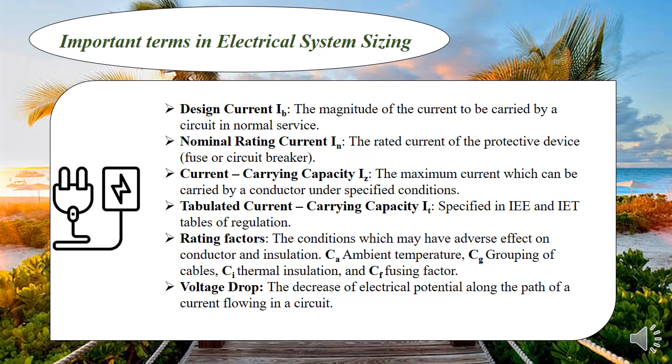Current carrying capacity is the maximum current which can be carried by a conductor under specified conditions. We have two types: IZ, the value you calculate, and IT, the tabulated current carrying capacity specified in wiring regulations like IET and IEE. We also have rating factors — correcting factors that account for different conditions. These are classified into four: rating factor for ambient temperature (CA), rating factor for grouping cables (CG), the fusing factor, and a factor for thermal insulation. We also have voltage drop, which is how electrical potential reduces along the path — the longer the conductor, the greater the resistance and voltage drop. Voltage drop should not exceed a given limit for both lighting and power circuits.